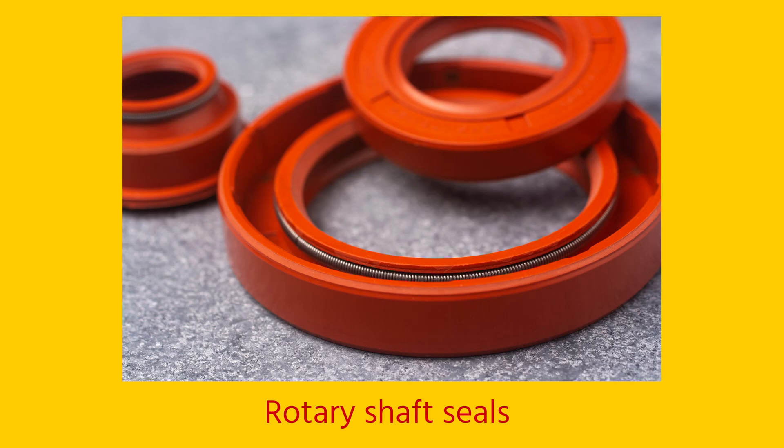Hi, I'm Jochem, an engineer at Emsen, and today we're going to talk about rotary shaft seals, also called shaft seals.